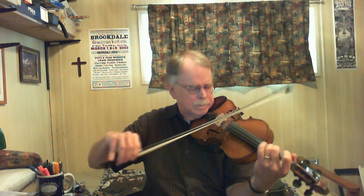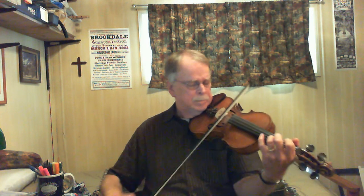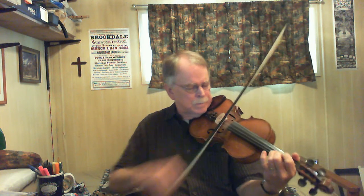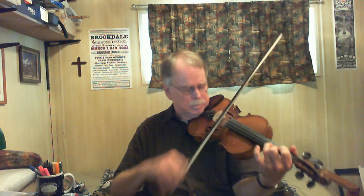One more time. That's the call. And then the answer. And then I'm going to extend that answer to get back down to the C note to start the whole thing all over again.